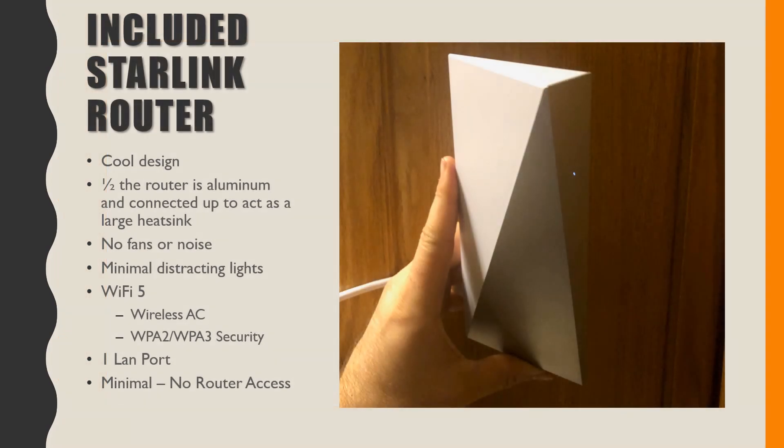I'm not trying to knock the included Starlink router, but there have been some things I've noticed. I do like how minimalistic it is — really cool looking design, sharp angles, not all these extra open ports for dust. I especially like, from one of the teardown videos I saw by a YouTuber called Turtle Herding, you can see this huge heatsink — basically that whole front half of the router is connected into a large aluminum heatsink, which is awesome for reducing heat. There's no noise and not a ton of distracting lights.